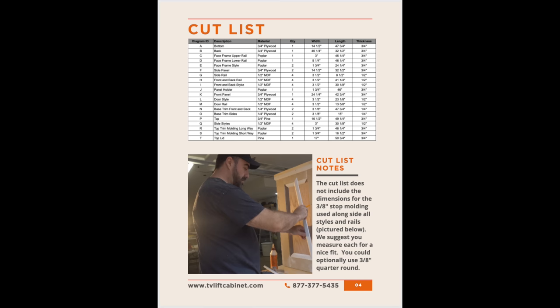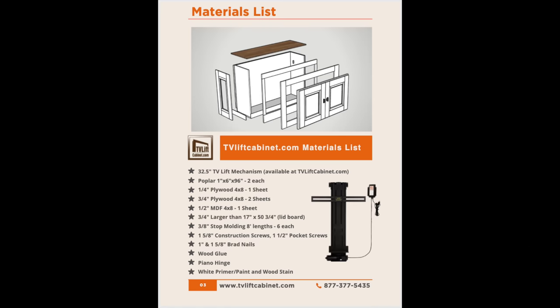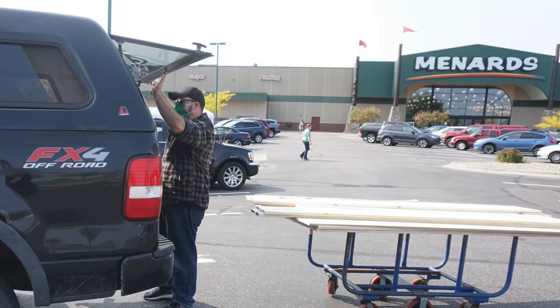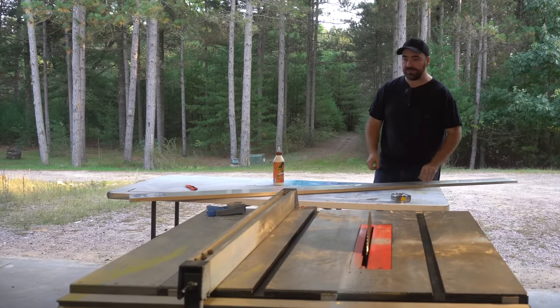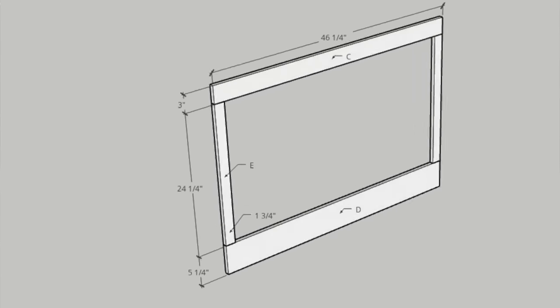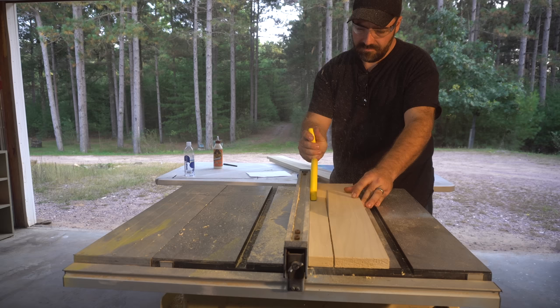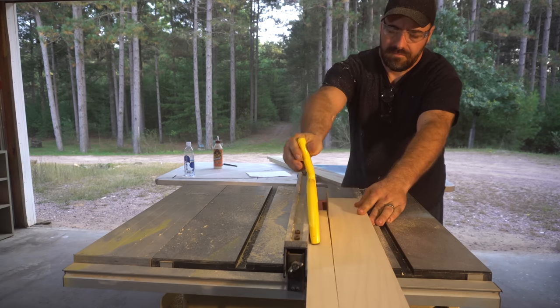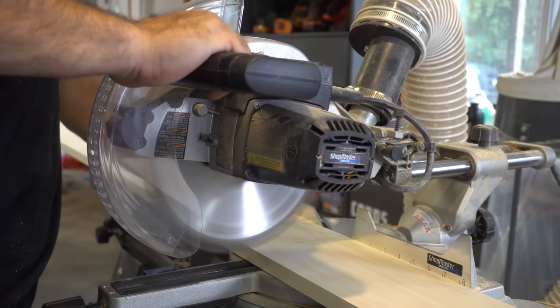I took that project plan to my local home improvement store and stocked up on some lumber. Now we're going to head back and start building the front face frame. I got these two 8-foot pieces of poplar just to make up the face frame. It's pretty basic — you could use a harder wood if you decide to stain this. We're going to end up painting ours white, so we went with the poplar.